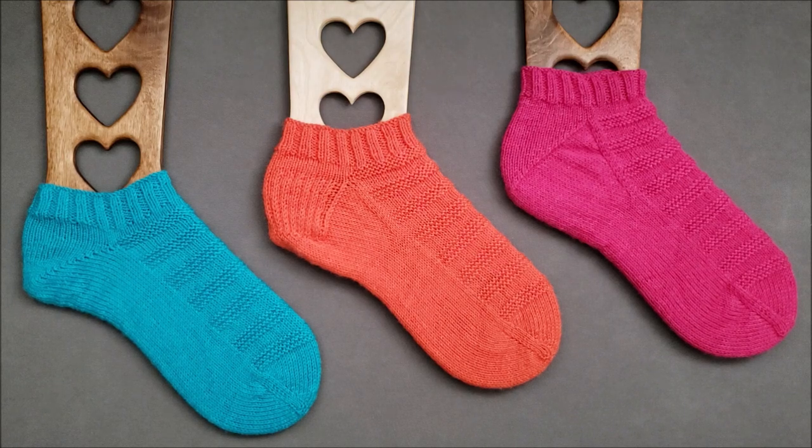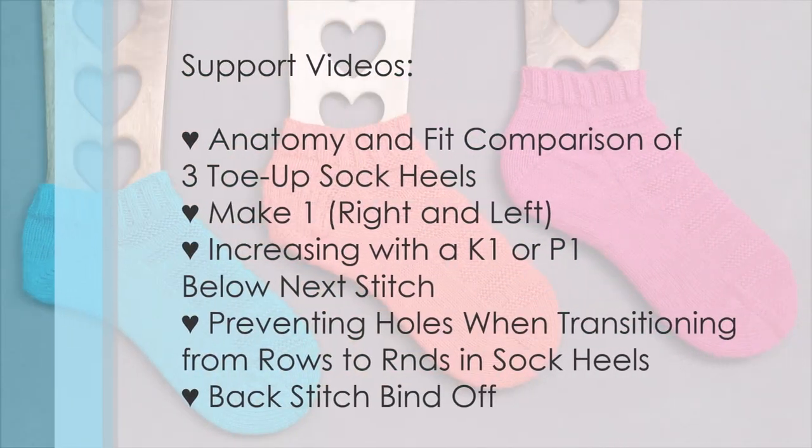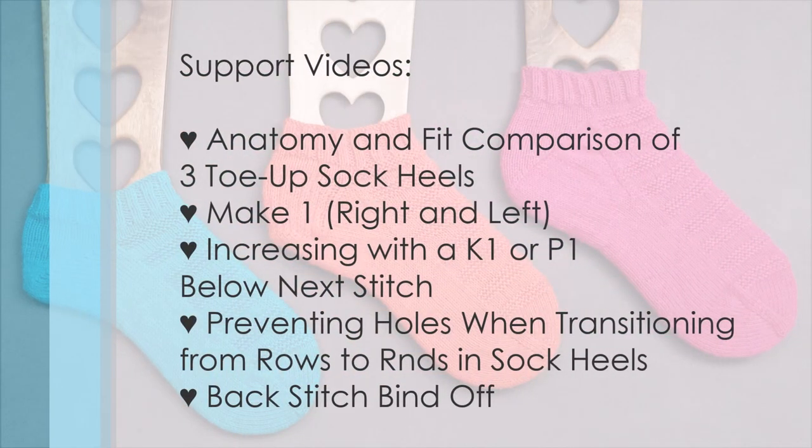You can watch five support videos created specifically for this pattern. Topics include the anatomy and fit comparison of three toe-up sock heels, and make one left and right.